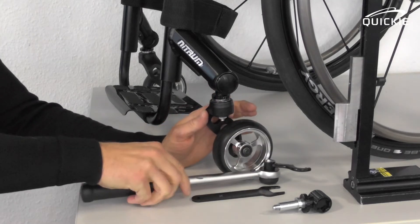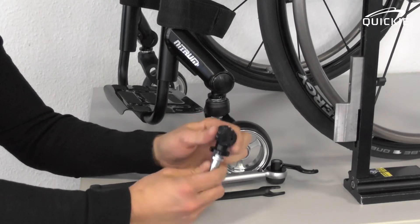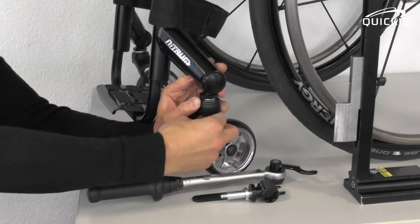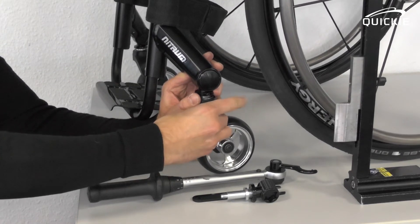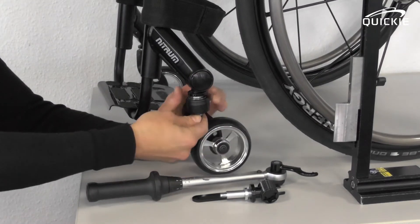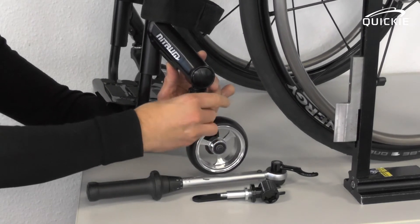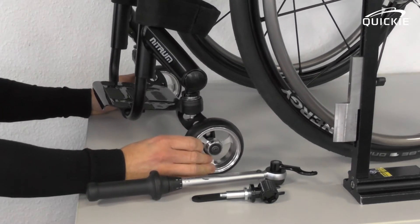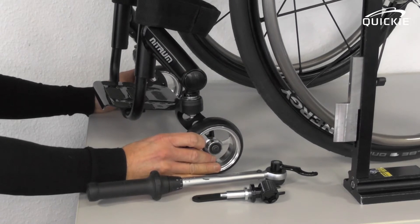Once the round nut is opened, you can simply hold the bottom of the caster stem to rotate the caster stem. Remember, a 360-degree rotation will add one millimeter to the caster height. Rotate it until all four wheels, especially the caster wheels, touch the ground safely again.